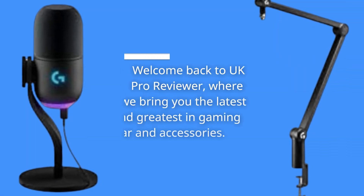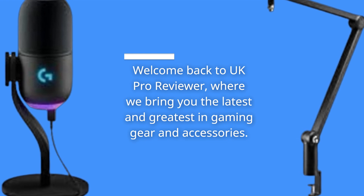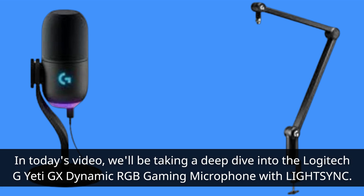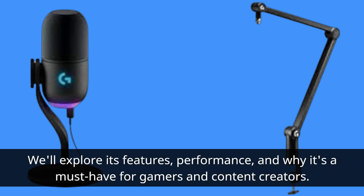Welcome back to UK Pro Reviewer, where we bring you the latest and greatest in gaming gear and accessories. In today's video, we'll be taking a deep dive into the Logitech G Yeti GX Dynamic RGB Gaming Microphone with LIGHTSYNC. We'll explore its features, performance, and why it's a must-have for gamers and content creators.